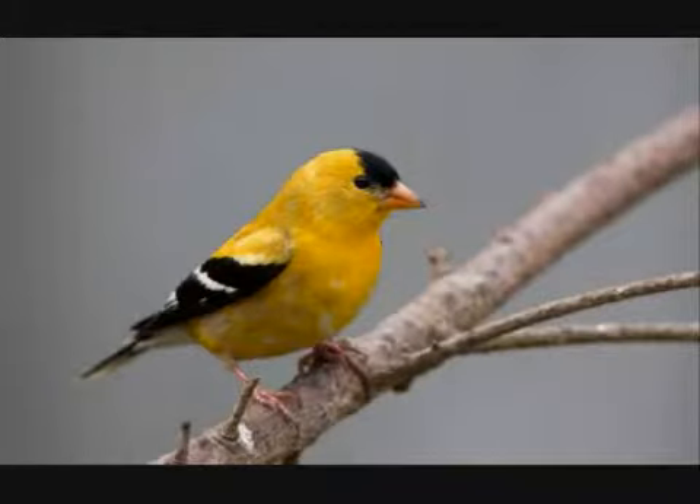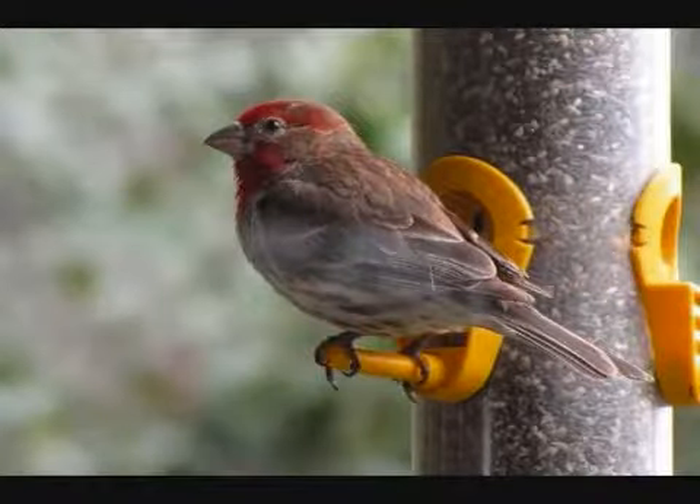Wild finches — there's a lot of different types of them. Probably the favorite one is the gold finch, especially when it's in its beautiful gold colors in the summertime, but you will also find common red polls, pine siskins, house finches, purple finches — all those types of birds will eat at your finch feeder.